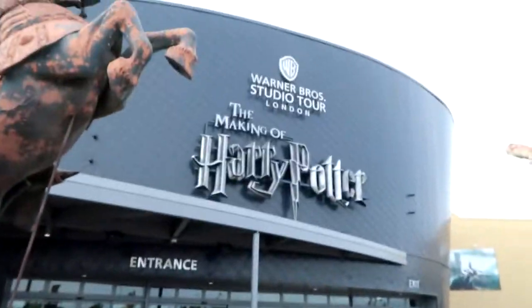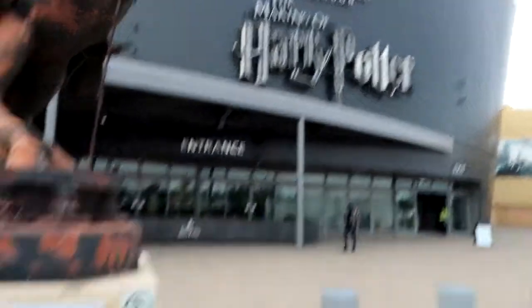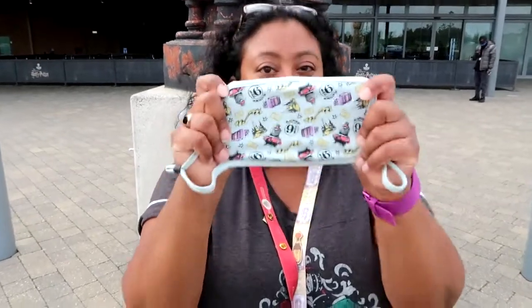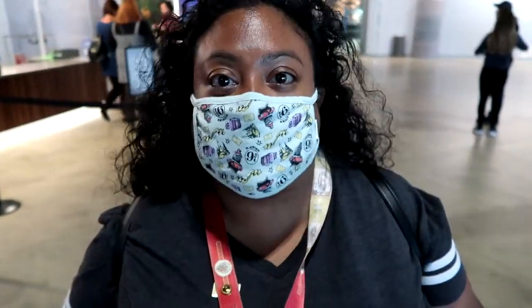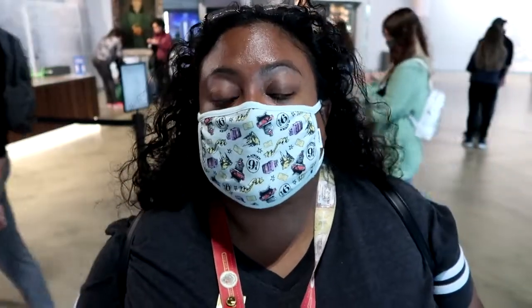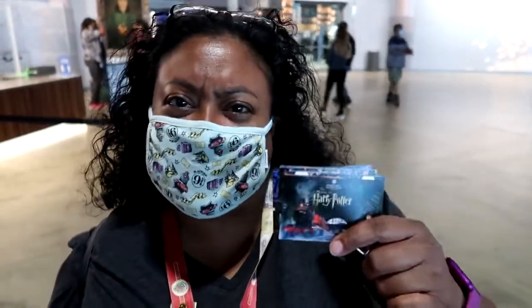Hello and welcome to Mark and Kelly's Chips, Tips and Things! I'm so excited - guess where we are, we are at Warner Brothers Studio: The Making of Harry Potter. I've got my mask - do you recognize it? So we're in, we've just come through checking. They check your bags and all of that outside. You can either download your ticket or you can get physical tickets - I wanted physical tickets to keep as a souvenir.